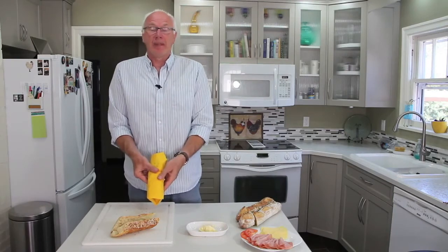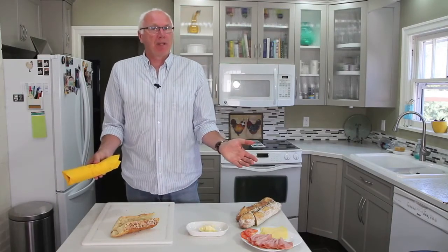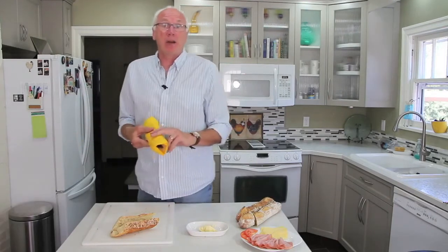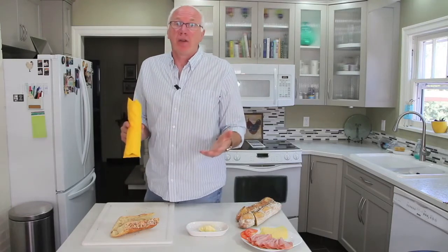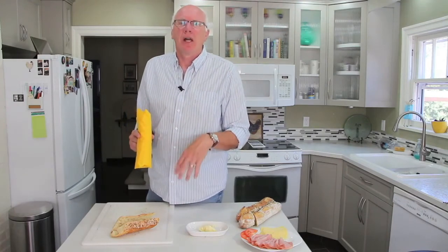Now, all we're gonna do is wrap it up. Et voilà! Simple enough, but you are going to love jambon. And not only crudités — which means with vegetables, lettuce and tomato — but there are others also. Jambon beurre, which is just ham and butter. All kinds. You're gonna love it. Until next time, please subscribe and take care.